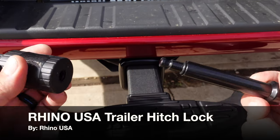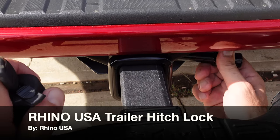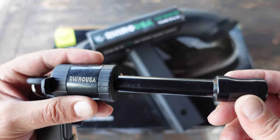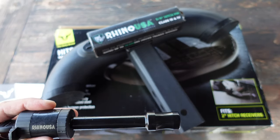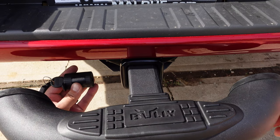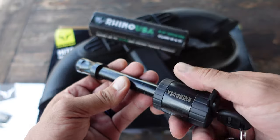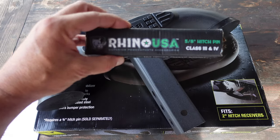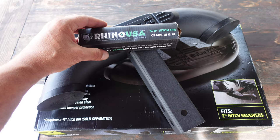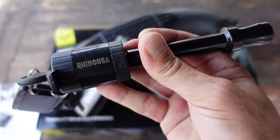Hello, it's Helder here and today I want to talk to you about this lockable hitch pin that I picked up from a company called Rhino USA. I had recently picked up a hitch step and it didn't come with a hitch pin — and generally even when they do, they're not lockable. When I invest in something I like to keep it protected, so I went ahead and looked at this Rhino USA company, liked what I saw as far as specs, and decided to pick it up for my own setup.